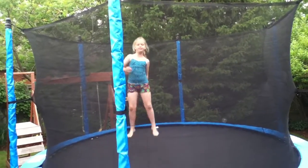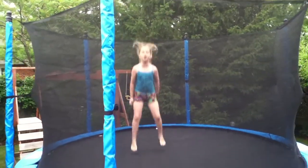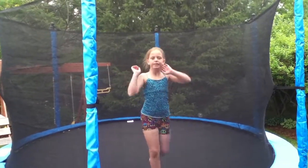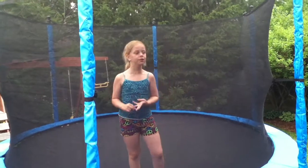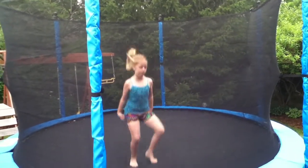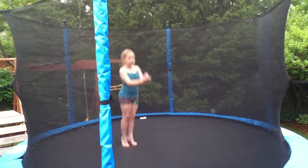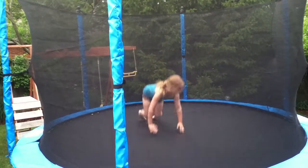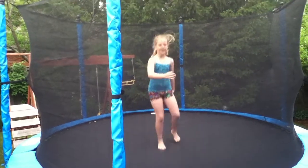That is a straddle jump. I also like to do seat drop, doggy drop, and belly drop. It's all in one motion. It's pretty simple — jump in the center and go like that.